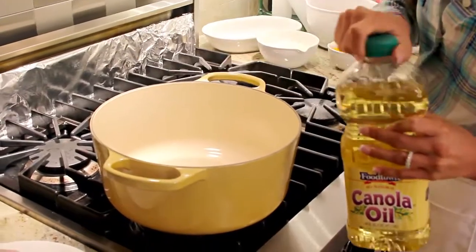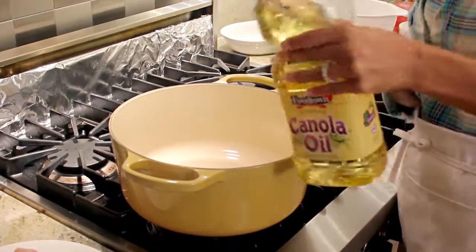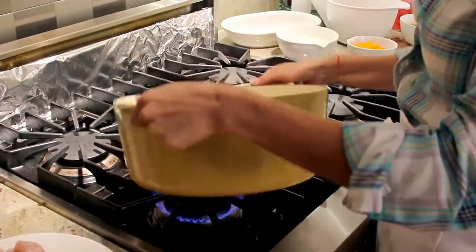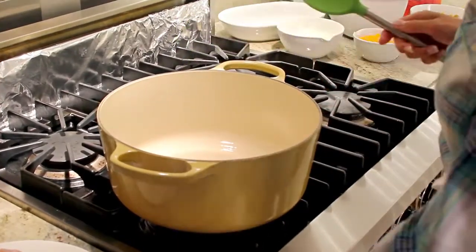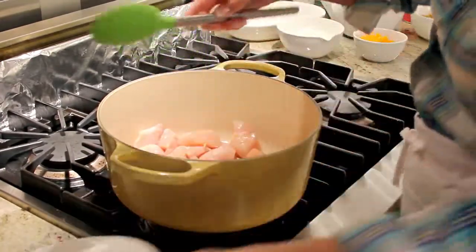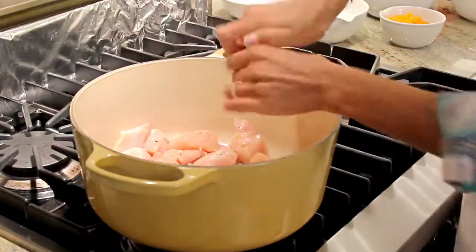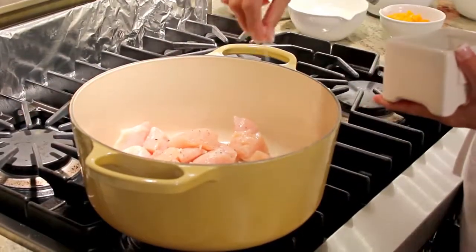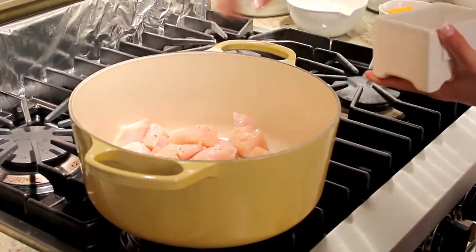So we're going to sauté our chicken first. I'm going to use a heavy pot for this, and just add a little bit of canola oil. You can use olive oil if you like — they're both healthy oils. I'm going to swirl this around and add my chicken breast, and you just want to season it with a little bit of salt and pepper. I'm going to get a little pepper on my chicken and we're going to let this cook for about five or six minutes, then set it aside and throw in our veggies.